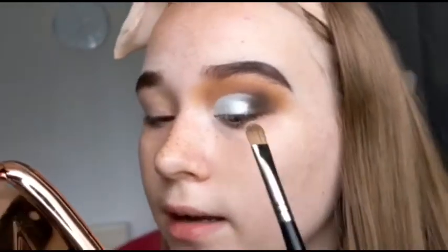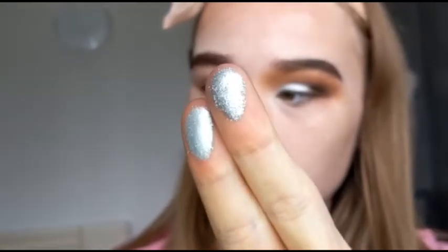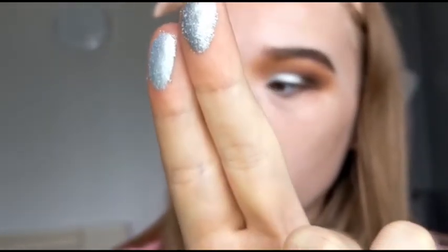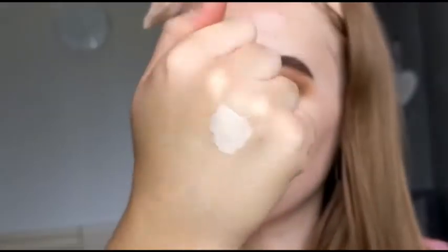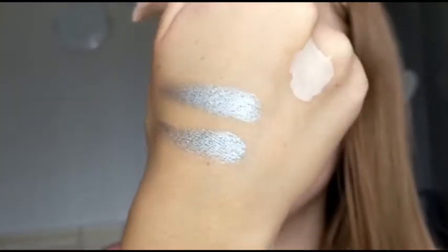Yeah, that's definitely a dupe for the MAC. I'll do a side-by-side swatch on my hand — this one is the Revolution one and this one is the MAC one. On the fingers I can see that the MAC one is a lot more glittery than the Revolution one, but we'll see how they swatch. This is on my bare hand with no base. I'm just going to swatch the Revolution one — oh, that's pretty good. And then the MAC one — again pretty good. So the top is the Revolution, the bottom is the MAC. I am pleasantly surprised. That MAC shadow I haven't been able to find a dupe for because I love using it but it's no longer available. But we just found a dupe — so that is really exciting.